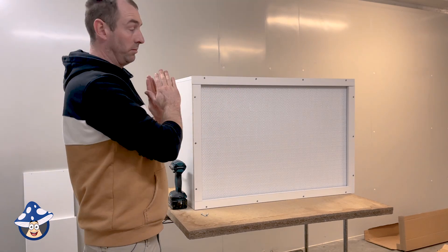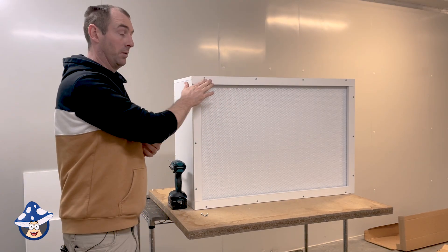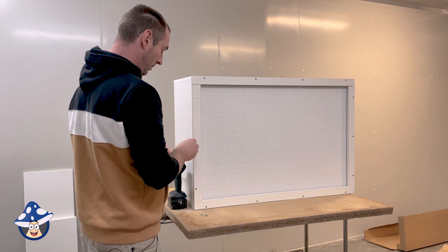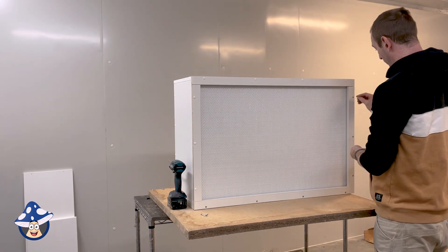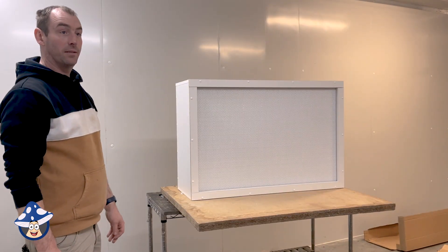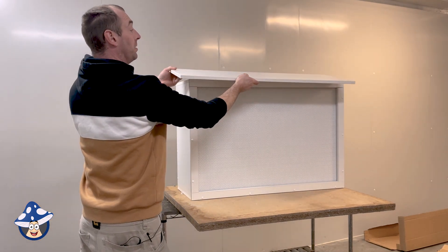Just spin around and tighten each one evenly — just to the point where they're flush with the wood. Put the little white caps on to finish them off and make them look nice. It's looking quite nice now. Moving on to making our front work area — make sure the single hole is to the back.